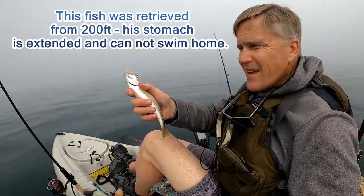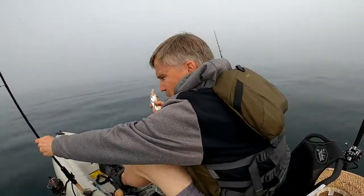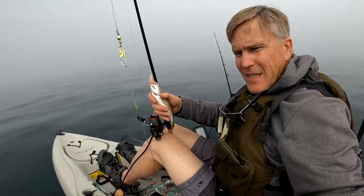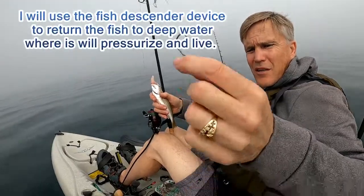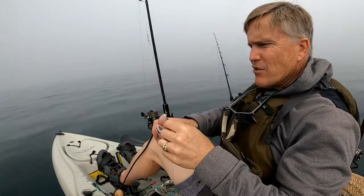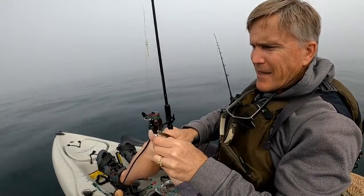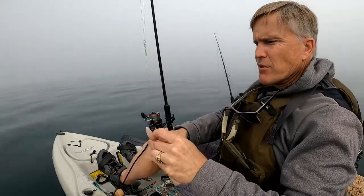I've got one of these little croakers, and I'm going to try this little tool I've made to send it back to the bottom. Basically it's just an upside-down hook tied to a weight. Just stick that in his nose and let it take him down. Of course it's barbless.